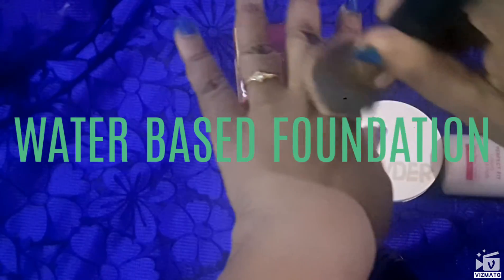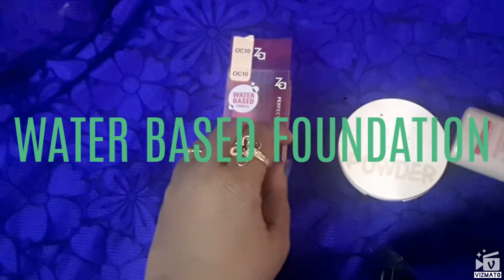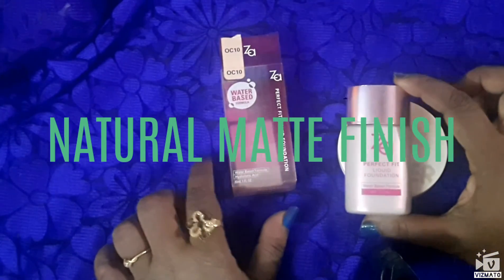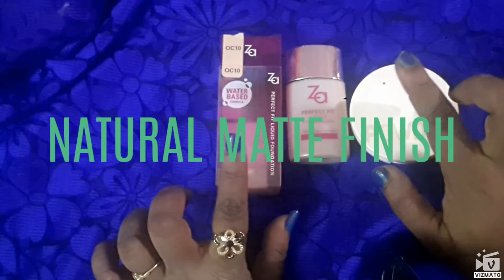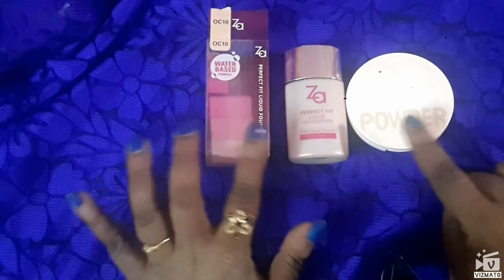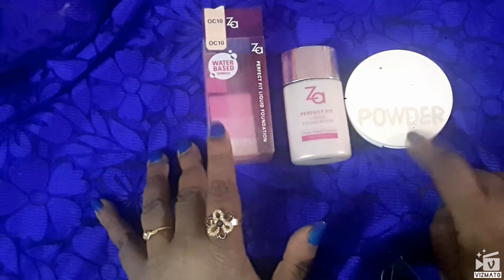I use it almost every day because I don't need heavy makeup daily. It's very light, similar to a Lacto Calamine lotion. Someone who does not want a heavy coverage can go for this — it's available on Amazon also. If you are looking for very heavy coverage, this is not the product for you. This is my opinion about the Za Perfect Fit water-based foundation and the Za Shine Free powder — hope to see you all in the next video, bye bye.